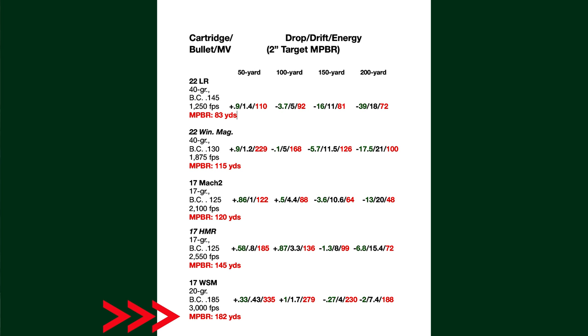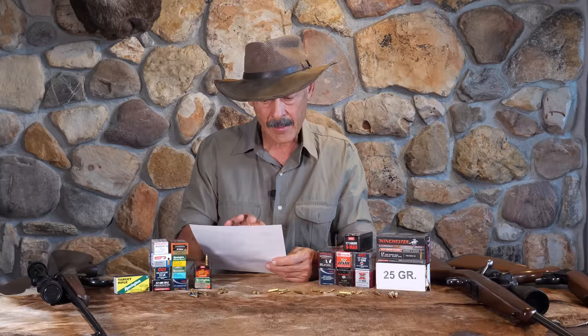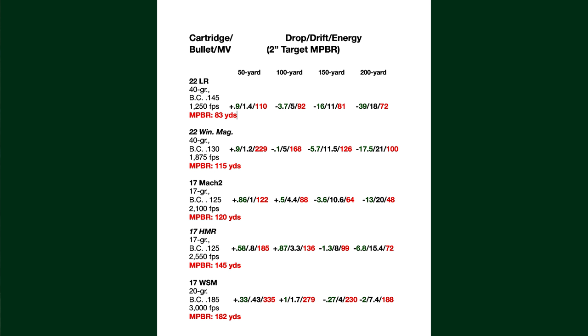182 yards is getting out there on a flat, flat trajectory with a two inch target — pretty impressive. You can look at the 50 yard, 100 yard, 150 yard, and 200 yard drops and drifts and get an idea how, as you go down the line, it's improvement after improvement with these rimfires, except for the difference between the .22 Win Mag and that 17 Mach 2. The Mach 2, because of that lighter, sleeker bullet with a higher BC — well, the BC is actually about 5 points lower — but because it has faster launch speed at the muzzle, that's where you get your improvement.